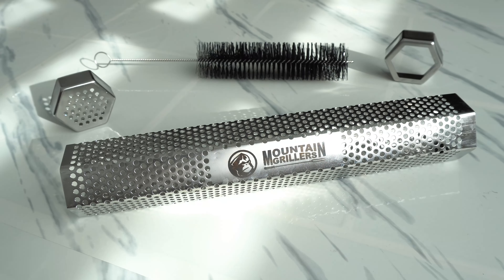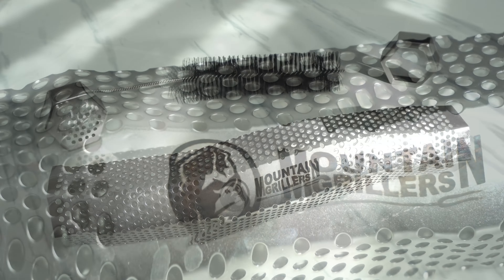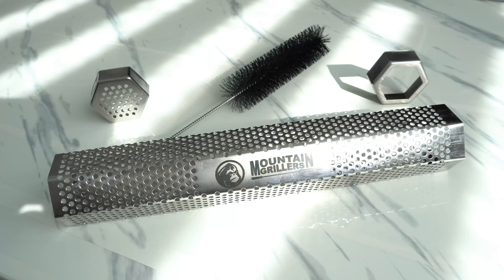Hi guys, welcome and thank you for joining my channel. In this video I want to show you the Mountain Griller's 12-inch pellet smoker tube. I bought this from Amazon for about $23 — much cheaper than your brand name A-Maze-N smoker pellet tube.